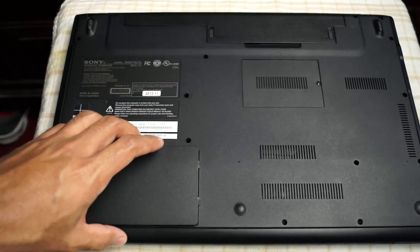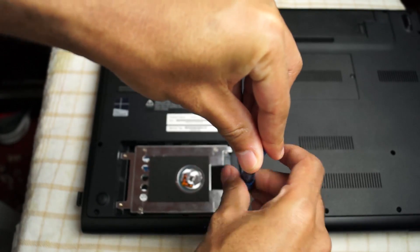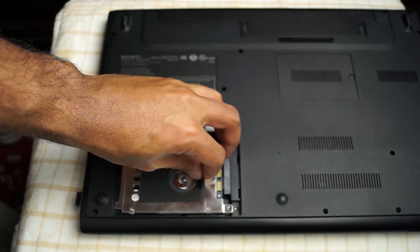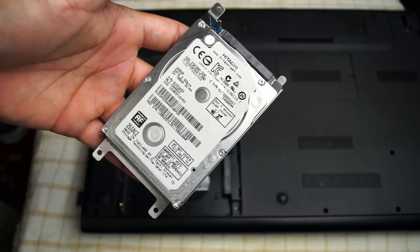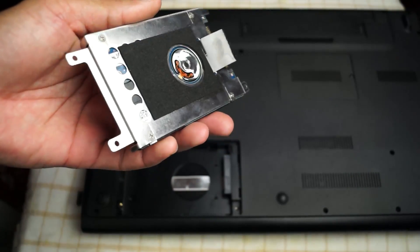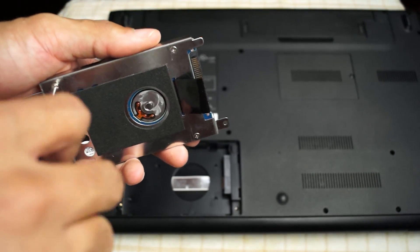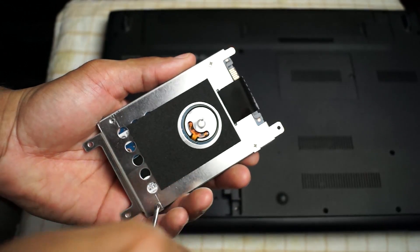The hard drive is pretty much out of commission now. I could use it for an existing laptop I want to upgrade, but I'm done with that — I'm sticking with SSD from now on. Once you replace the hard drive with the new SSD, you screw it back in, slide it into the SATA port, put the case back on, flip it over and restart your computer. It's going to start a little bit faster, as you can see.